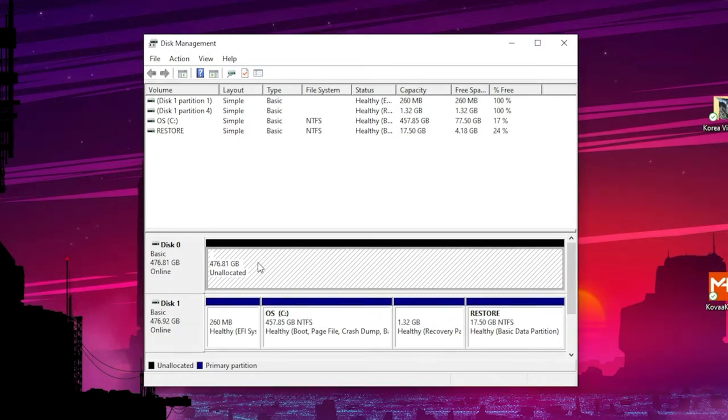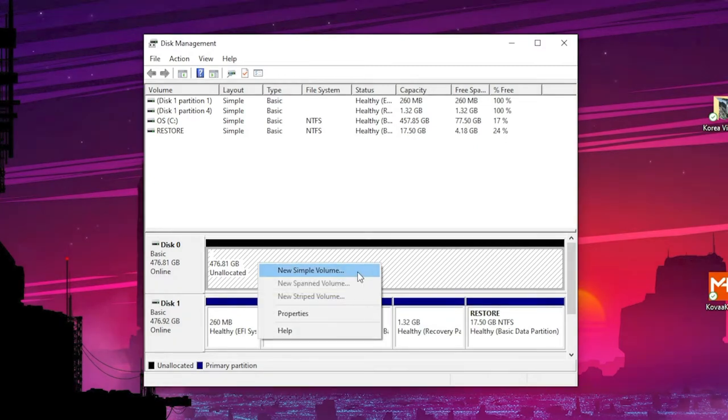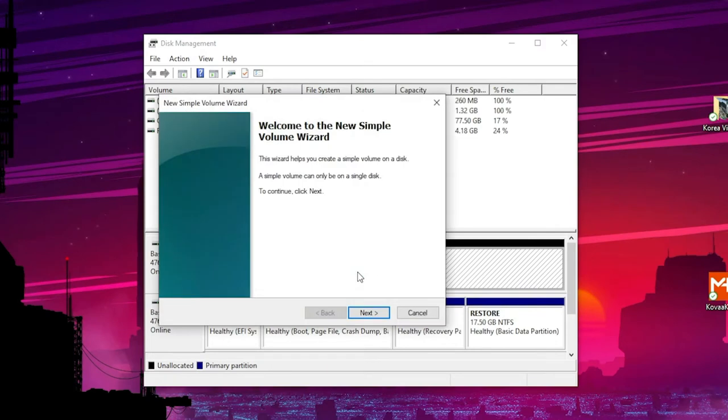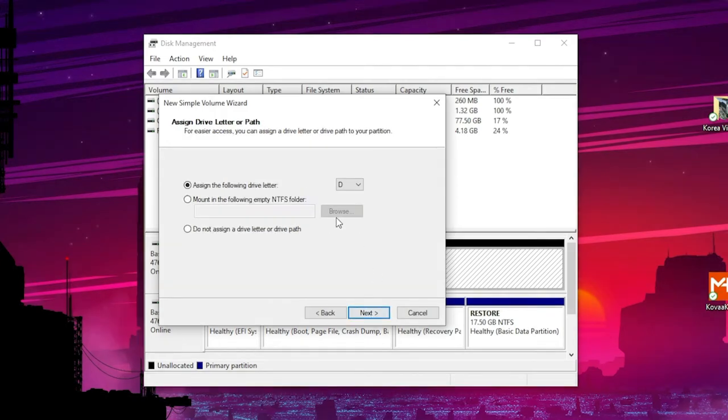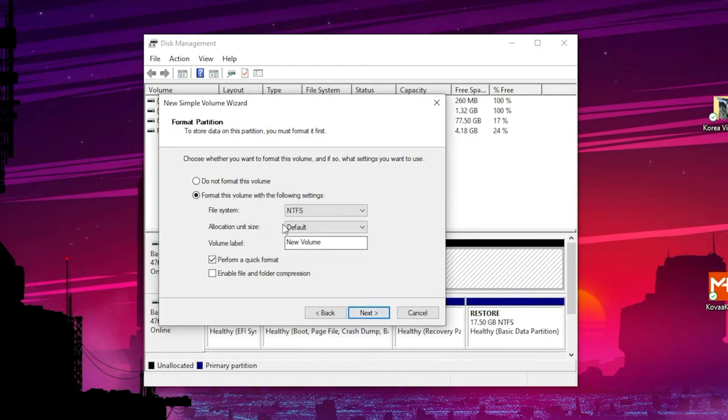Right-click on that storage space and select New Simple Volume. If you want to partition your disk, you can go ahead and do so here. Then assign the drive letter of your choice — we'll go with E this time.